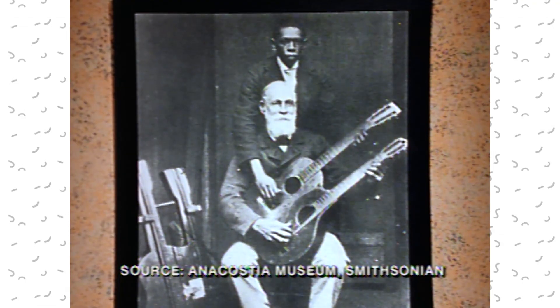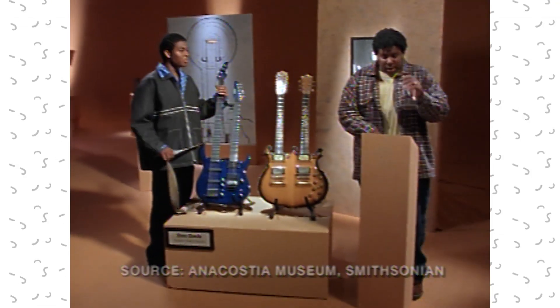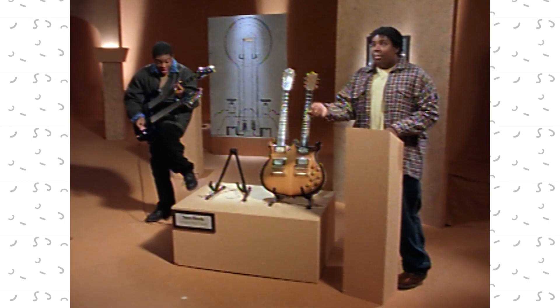It was invented by Sam Davis way back in the 1800s. Oh, cool. Yeah, of course, these electrical ones showed up much later, but the purpose of the double-neck guitar is so that you can change the sound by going from the bass to lead without changing the instrument.